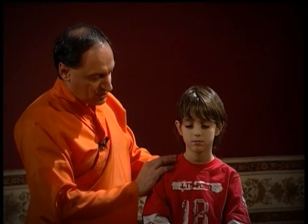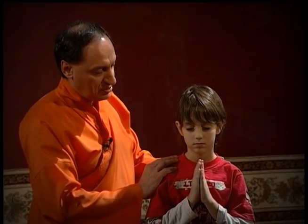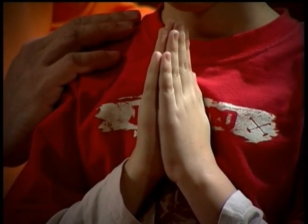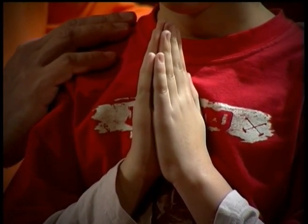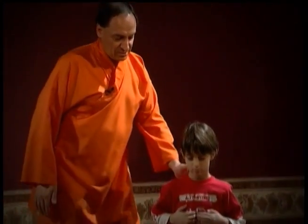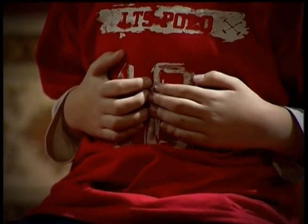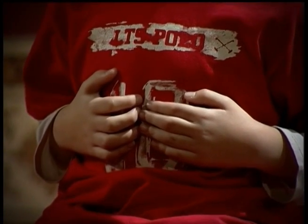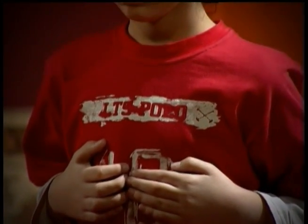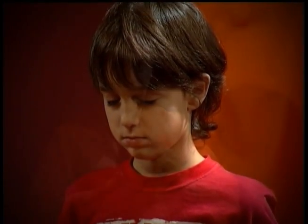Con las manos en posición gallo, y también puedes usarlo buscando alguna posición que te quede cómoda. Complementamos siempre el tratamiento buscando que al final el niño pueda poner sus manos en la postura gallo y luego en la postura que simplemente desee, que su intuición le esté marcando en ese momento.